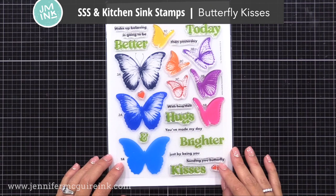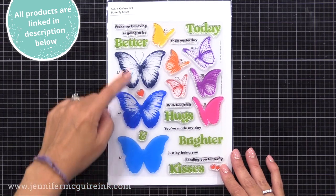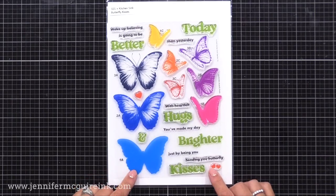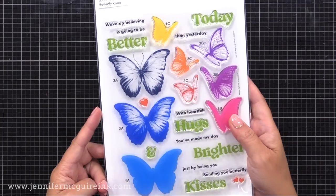This is the new Stamptember set called Butterfly Kisses. It's six by eight, and you can see on the packaging that each of the images is kind of color-coded, so you know which one to do light, medium, and dark. There are three different layering butterflies included, and they all get a really beautiful, realistic look.